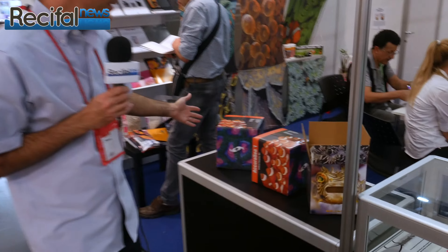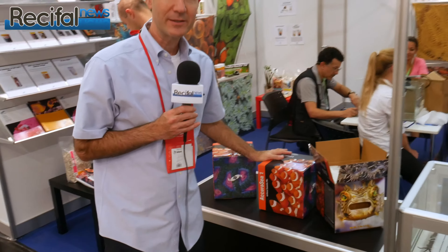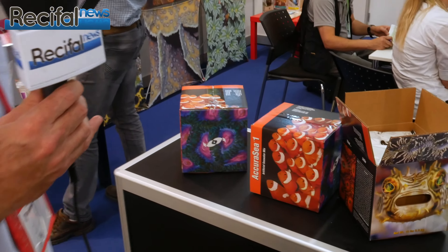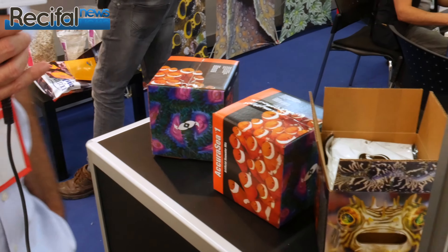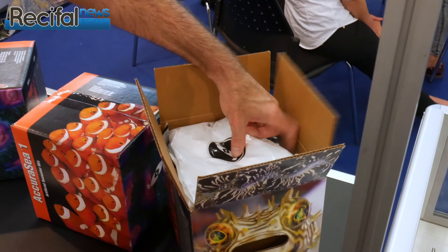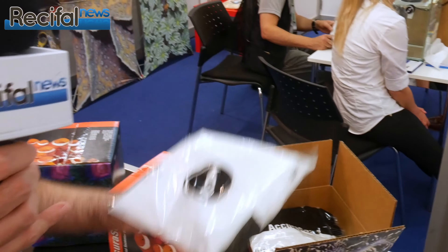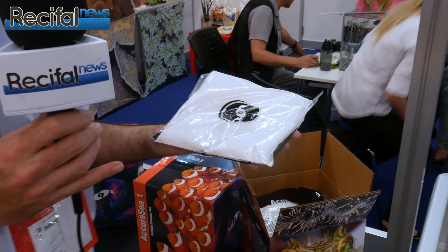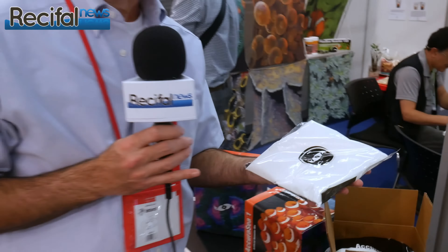Right here behind me, this is Accuracy One. It's our new synthetic seawater mix. It will be available in a few months, so we're just showing it here to demonstrate the unique packaging. This is a 50-gallon size, and the 50-gallon pack consists of 10 individually packaged pouches to make up 5 gallons. That's 20 liters, which you can mix up in a common 5-gallon bucket. The advantage is you are using the entire perfectly blended salt mix.